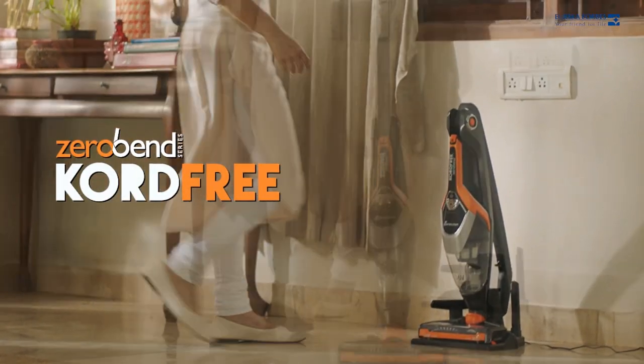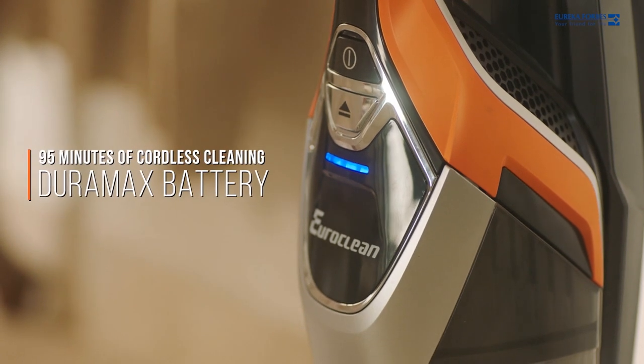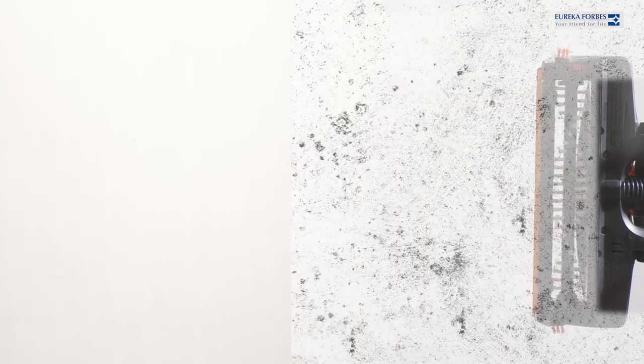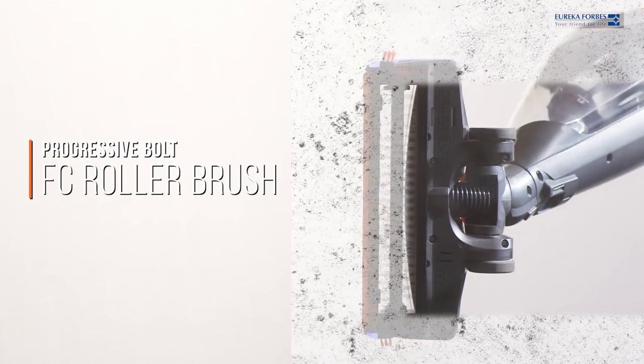Meet the brilliant Cord Free vacuum from Eureka Forbes. It is powered by a heavy-duty Duramax battery to allow cordless cleaning for 95 minutes and more. Transform the way you clean your house with the Edge Clean, a unique feature that focuses the suction.